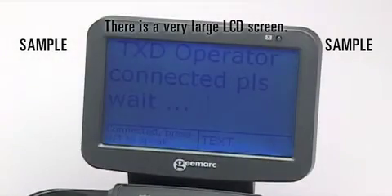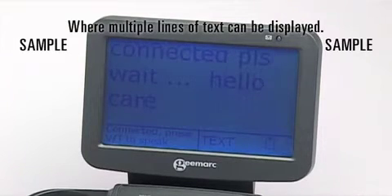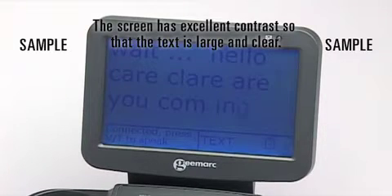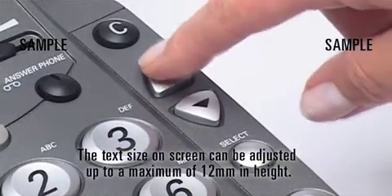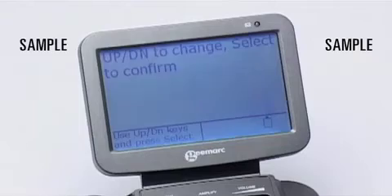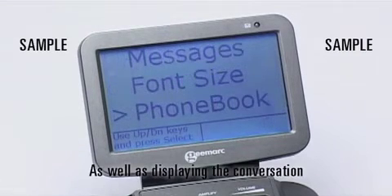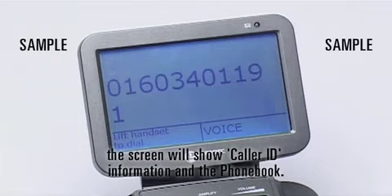There is a very large LCD screen where multiple lines of text can be displayed. The screen has excellent contrast so that the text is large and clear. The text size on screen can be adjusted up to a maximum of 12mm in height. As well as displaying the conversation, the screen will show caller ID information and the phone book.